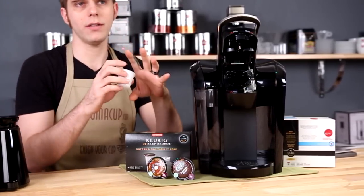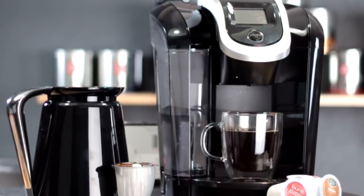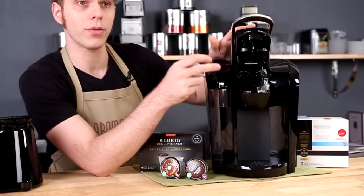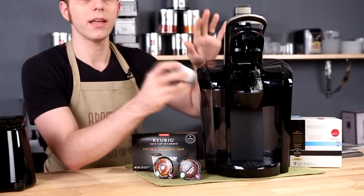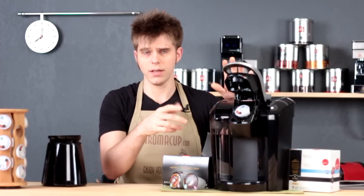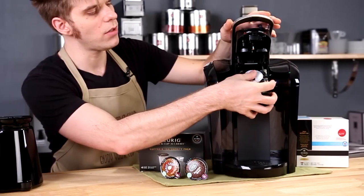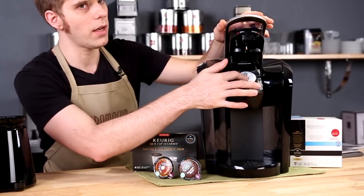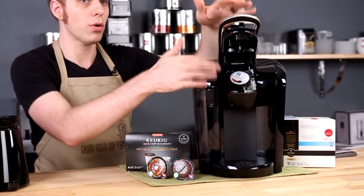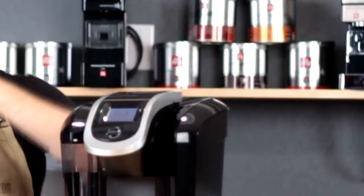We'll have another video to talk more in depth about packs overall, but this brew head is going to allow you to brew both of those types of packs. Brewing is very straightforward and easy to do. We're going to go ahead and brew a standard K-cup pack today. I'm just going to place that into the machine and use the same trick we've always used here at Aromacup — pre-puncture that pack by pressing it down onto the needle, then close up the brew head.